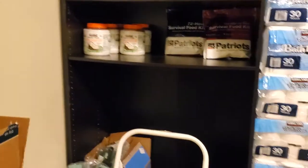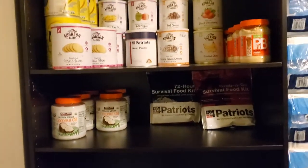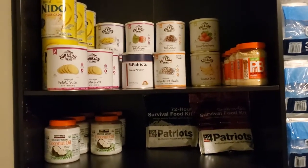This shelving unit I opted to use for my long-term storage — peanut butter powder, meat, veggies.